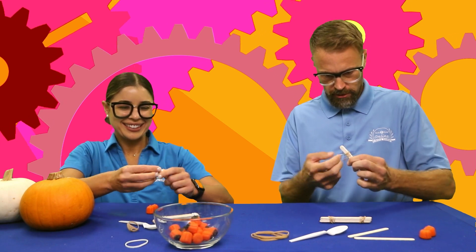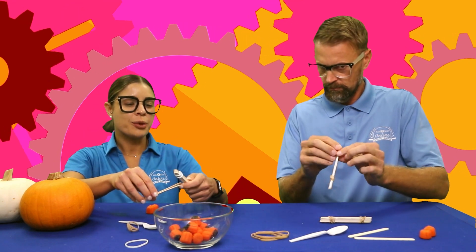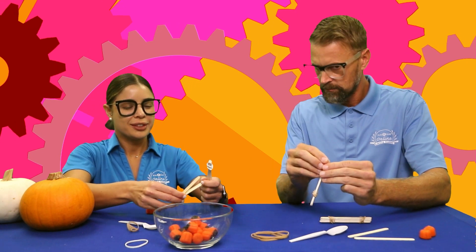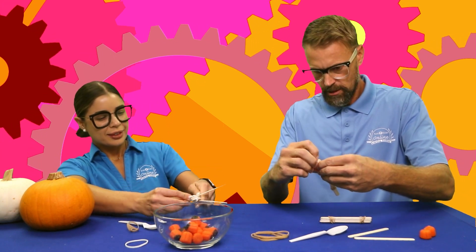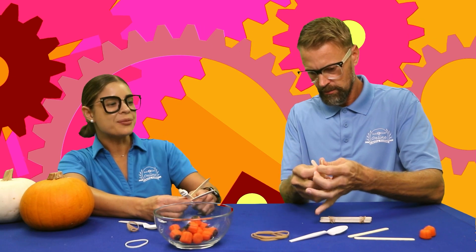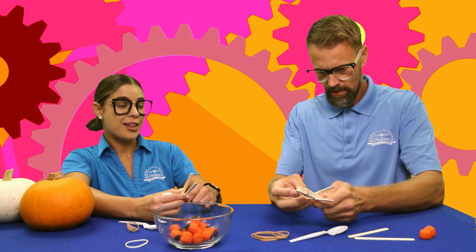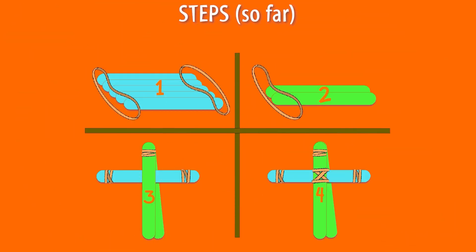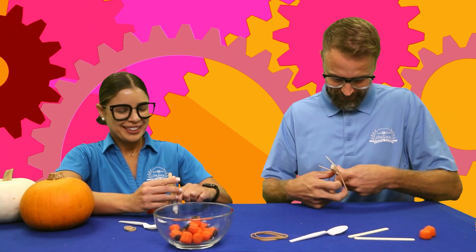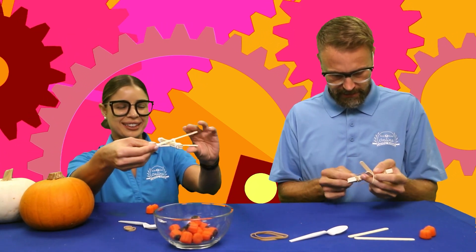Now we're going to take the two popsicle sticks and place them into the other set of popsicle sticks — right inside, so it kind of looks like an X. Open this side up, pull it open, place it in, clamp it, and push it in. Then put a rubber band there to hold it in place. You might need help pushing it down to keep it tight.